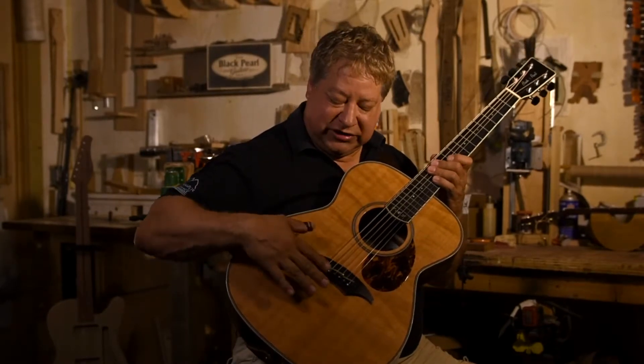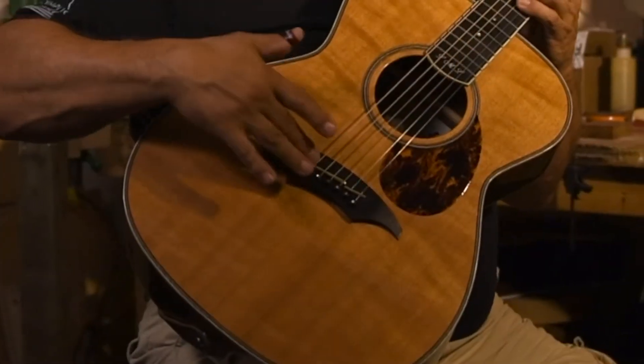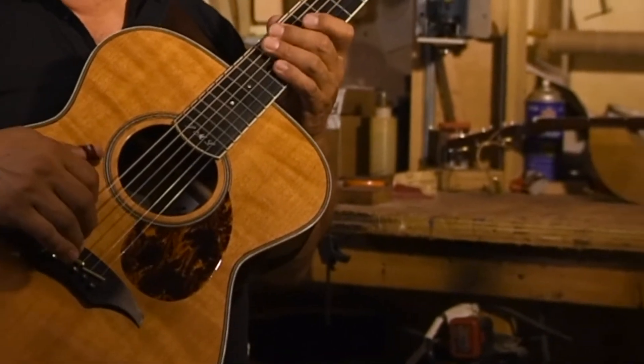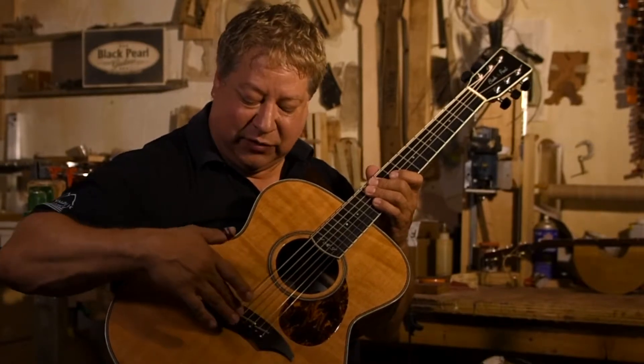One thing that makes my guitar very unique is the bridge here. I had tried to pry it up when I was changing the strings and I had broken it. I had asked Dennis if he would make me one out of brass, which is not normal and not usual. But Dennis went ahead and made it, and I just love the brass bridge on this guitar.